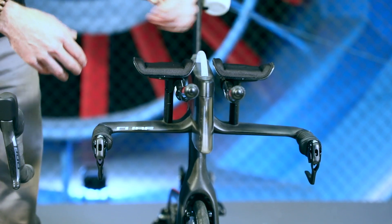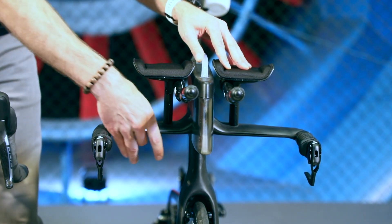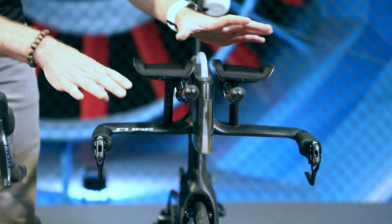And of course the ultimate performance in terms of aerodynamics you'll find on time trial bikes, where you have these typically very thin long bladed sections and fully integrated cables.